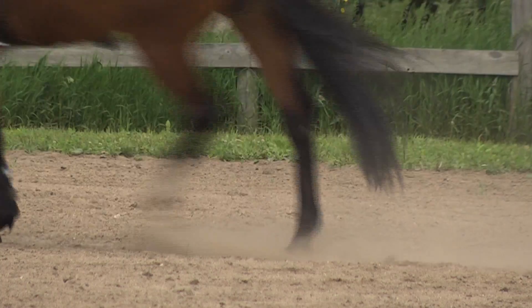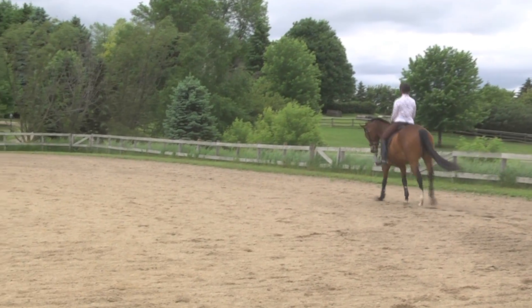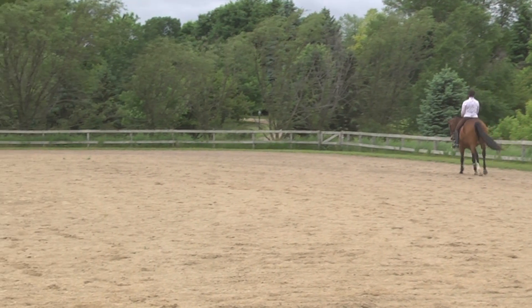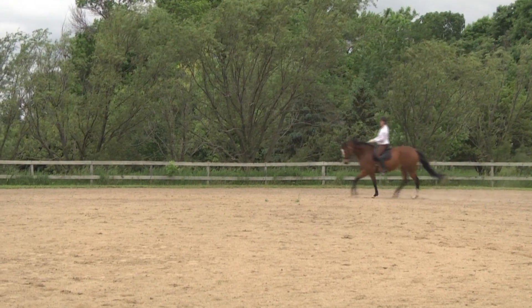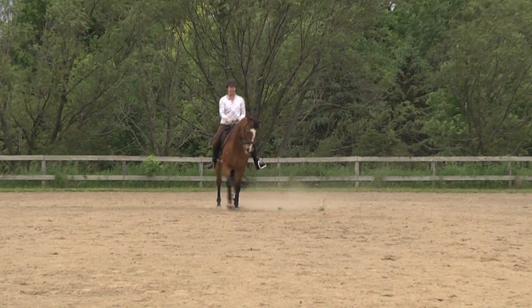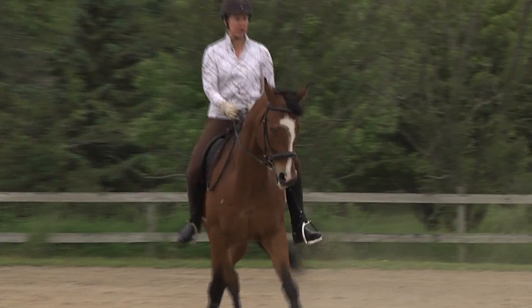Right now she's cantering, and she's changing the speed and the length of the step within the canter. The half pass is where you're using your legs, yielding them so that they're going over at an angle.